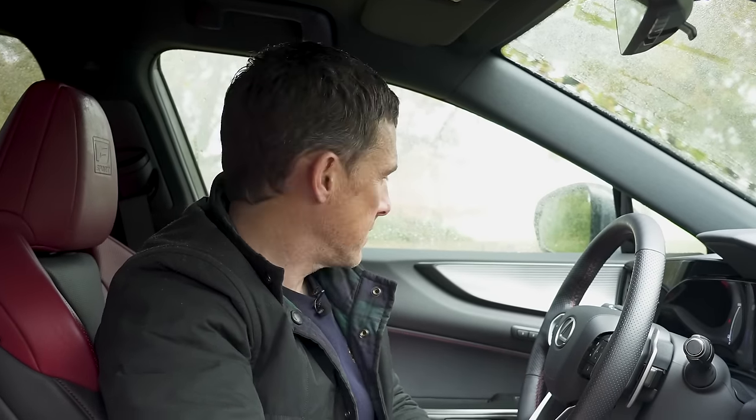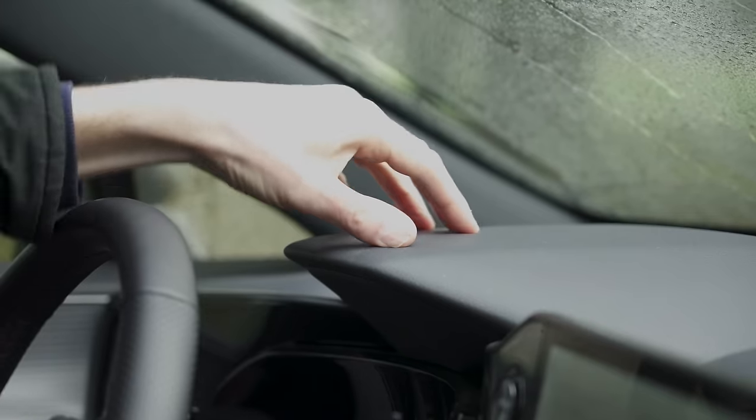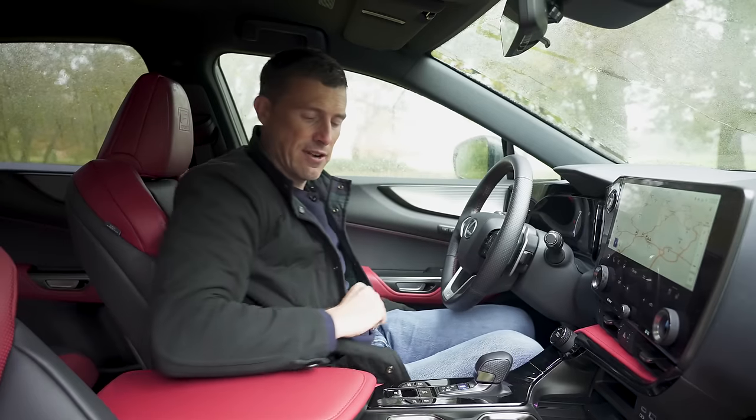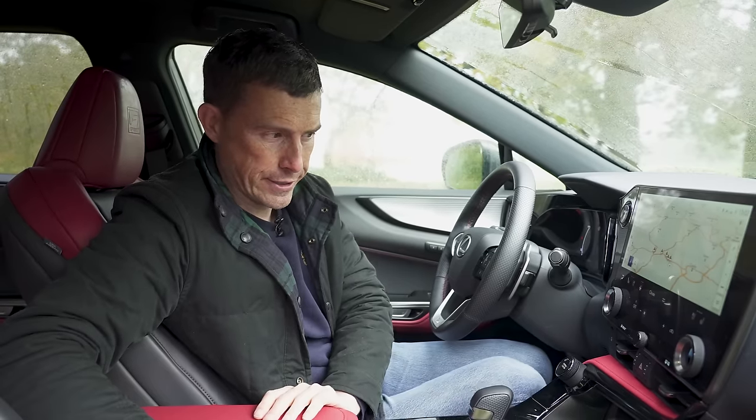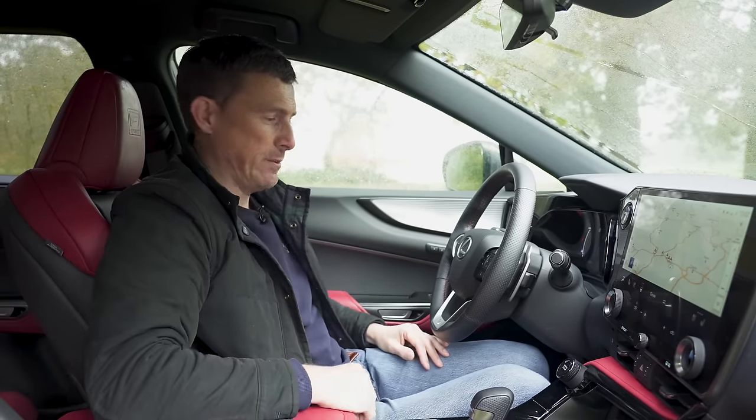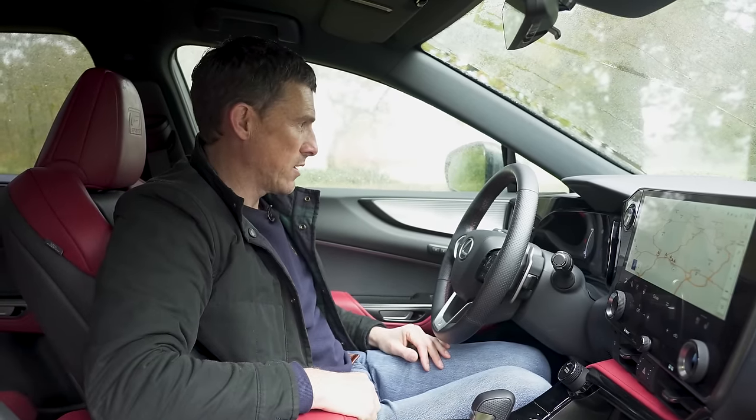Here on the inside, the Lexus NX has a very unique design — it definitely stands out compared to its German competitors. Quality is good; it's all soft, squidgy and expensive-feeling, with some leathery loveliness. But there is one thing I'm not so impressed with: there's plenty of wobble in the centre console. It's a bit of a shame, because everything else is really quite good.